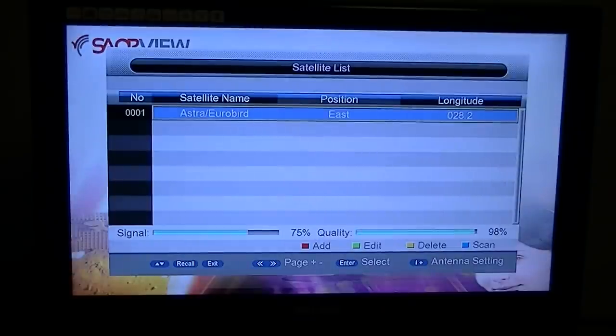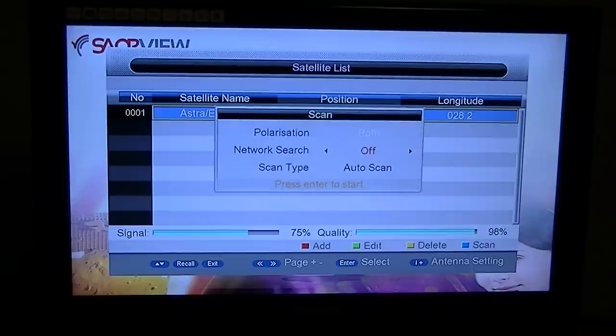Go down to the satellite list and hit the right key. There's only one satellite pre-programmed into this box, which for the Irish market is fine. It avoids confusion for the vast majority of people. This box is capable of getting Saorsat but you'd have to add that satellite manually. For general purpose getting the UK channels, it's set up perfectly — you just can't pick the wrong satellite. Hit the blue button to scan.